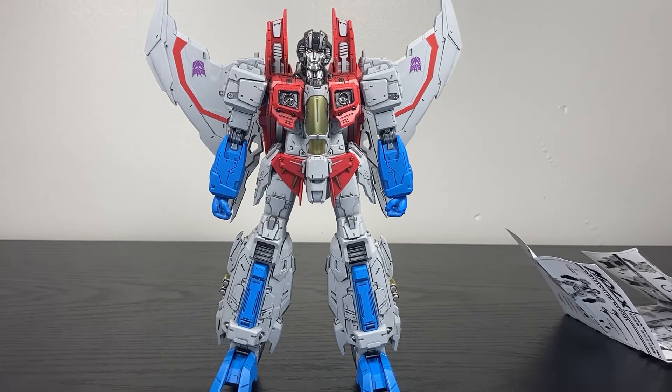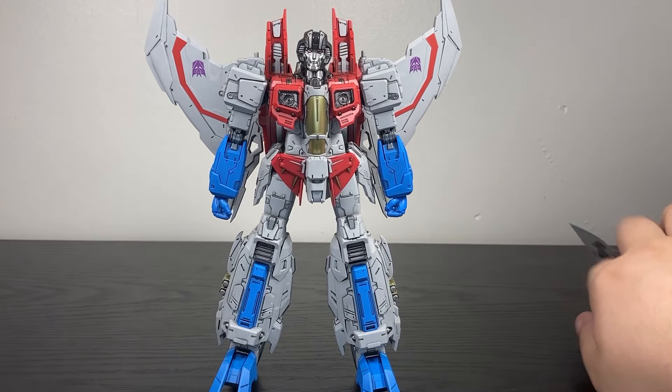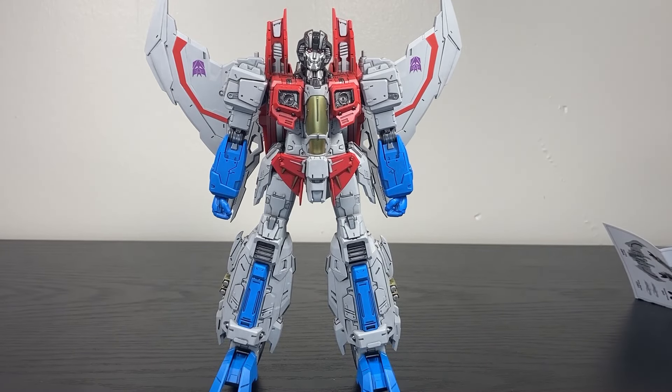I love the MDLX 3-Zero redesigns of these characters. I thought the Optimus was my favorite one, but Starscream — it makes the G1 Starscream, a design I've always liked but always thought was kind of goofy, actually look menacing. I love this.